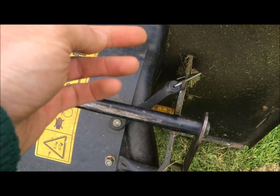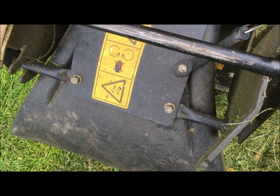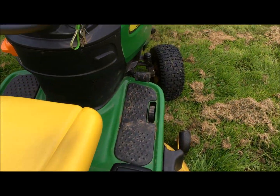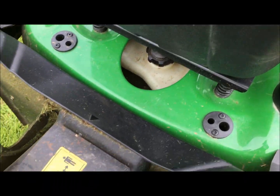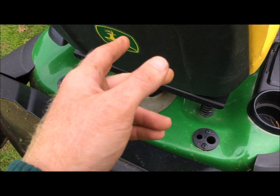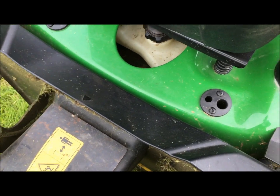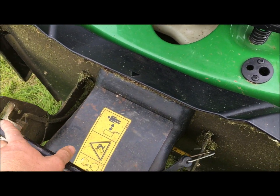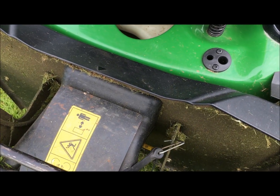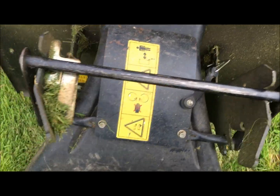One thing I do sometimes is if the chute gets clogged up I'll clear it out by hand, then pull the PTO switch out. And then I'll put my finger on the switch while sat on the machine - because you have to be sat on the machine also for the blades to engage. So I'll hold that switch down and then clear out anything that's stuck in the chute. That will happen when the grass is wet.